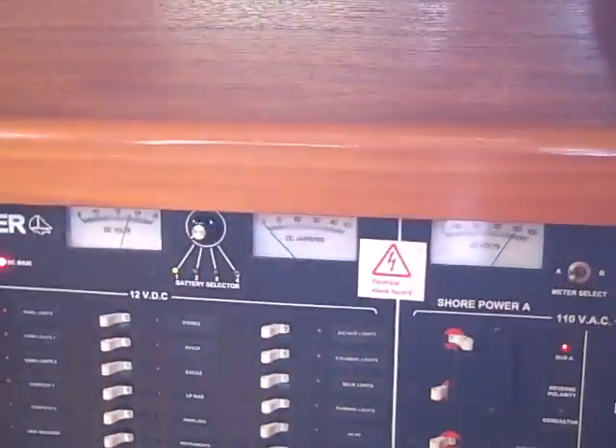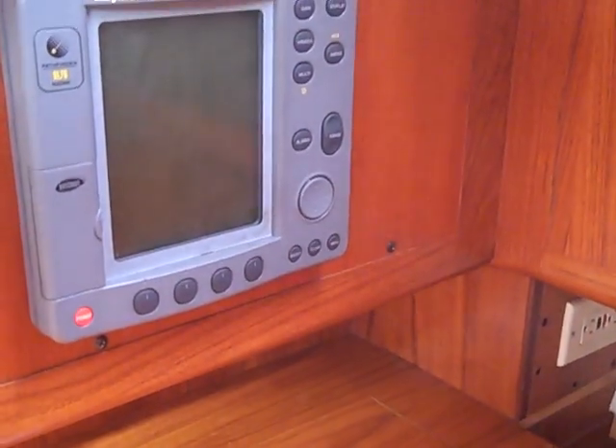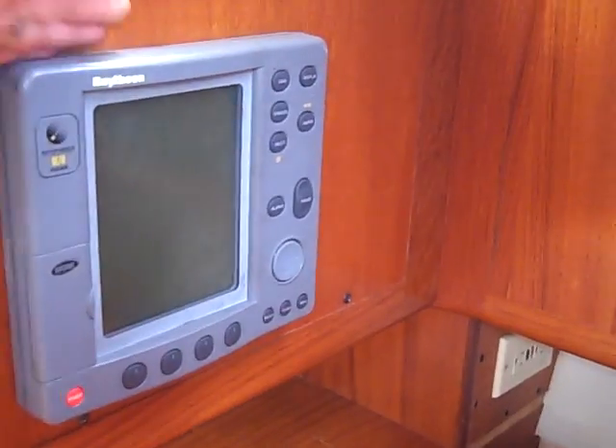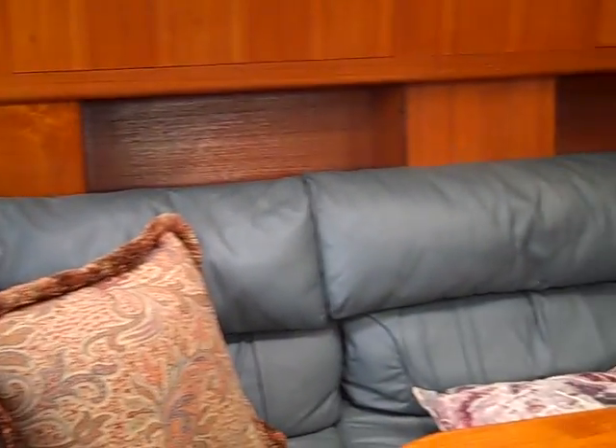This is the electrical panel for the Hunter 460. We have the 110 side, the 12 volt side, your DC volt and amp meter gauges here, and a second RL-70 radar located here at the nav station. As you can see it has a beautiful — I don't know if I would call this green leather interior — but it accents the wood very nicely.